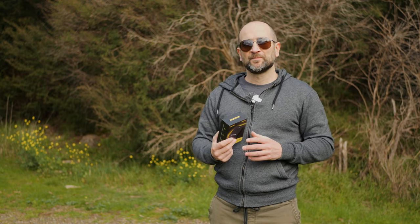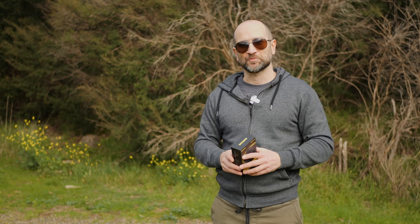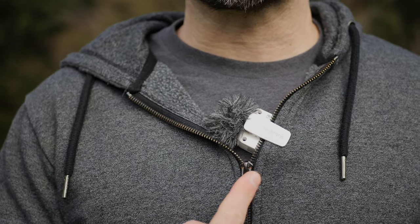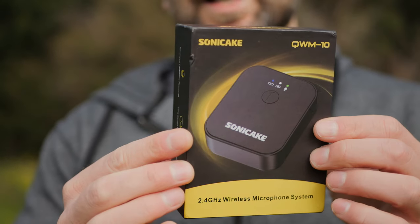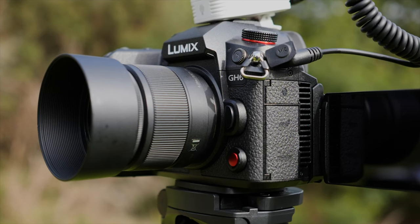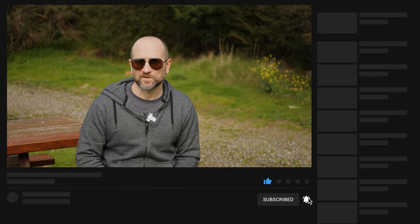Not only will this be a review of the Sony Cake QWM10, we're also going to compare it up against the audio from my Saramonic Blink 500 Pro. While the Blink 500 Pro is far more expensive, it's essentially the same type of solution, so we're going to see just how well this compares coming in at a lot less money. All of the audio today will be recorded with my Panasonic Lumix GH6. I'll link the QWM10 down in the description below. A massive thanks to Sony Cake for sending this out for review. Timestamps will also be in the description if you want to skip ahead.